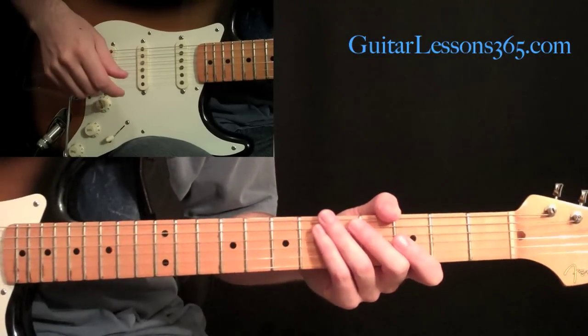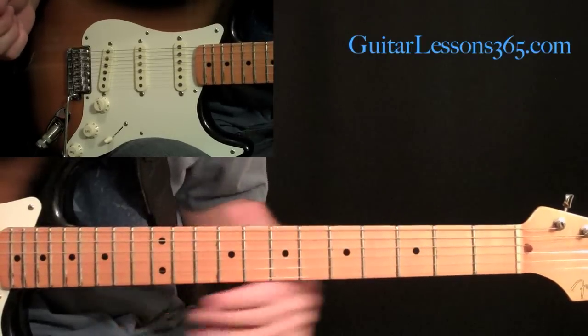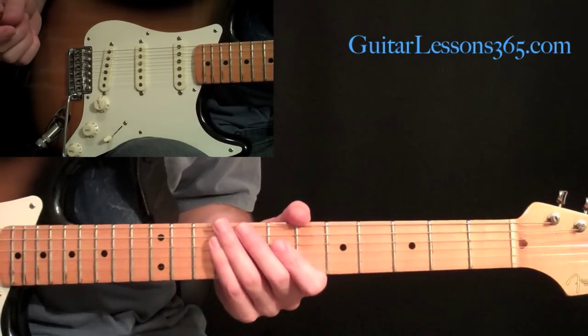Okay, so now let's dive into some solos here. We've already had the intro solo in a previous lesson, so this is going to be solos number two and three that we're going to be working on here.